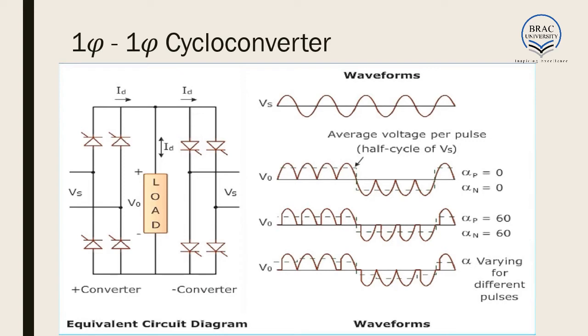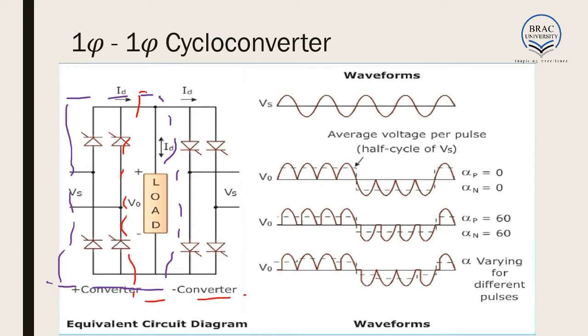For a one-phase to one-phase cycloconverter, we can see that this half of the circuit is quite similar to our full bridge rectifier. And again we have another half of the circuit. This is also similar to a full bridge rectifier but the direction of the switches is in the opposite direction. This part is called the negative converter and this part is called the positive converter.